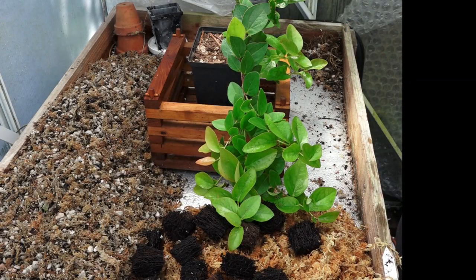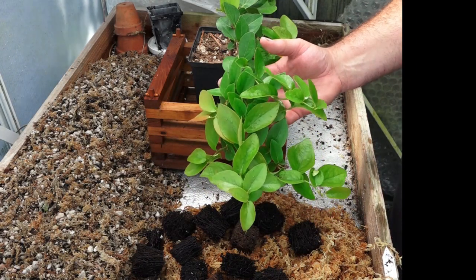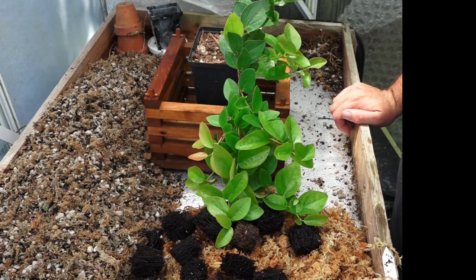Hi YouTube, Brian here. Just wanted to show you a potting up of an interesting little plant that I found.